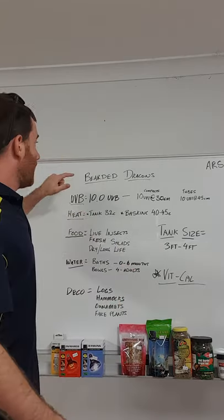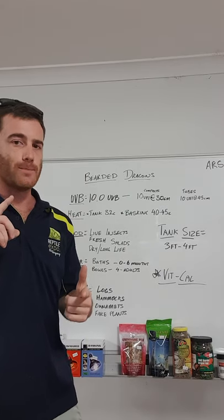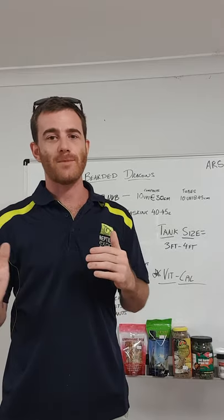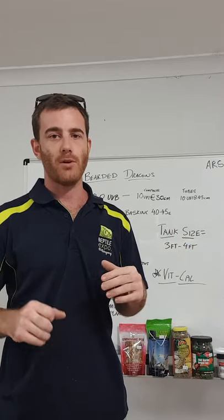So from the start — Bearded Dragons — UVB is probably one of the most important things. Reptiles use UVB to convert the calcium they get through their food into D3, which strengthens their bones and stops metabolic bone disease.